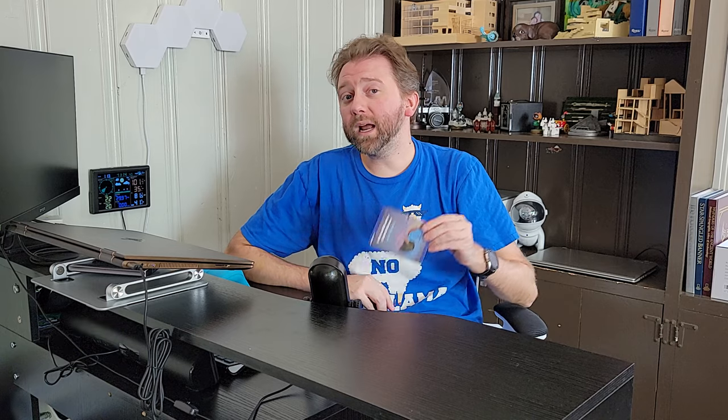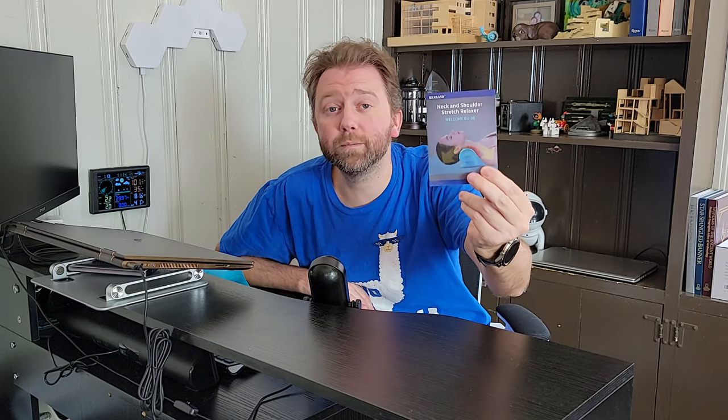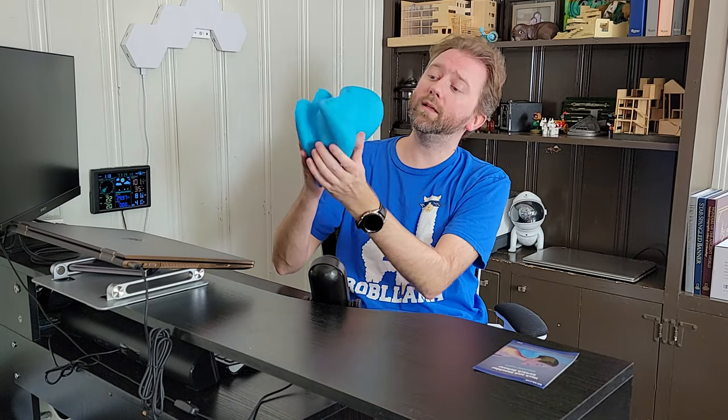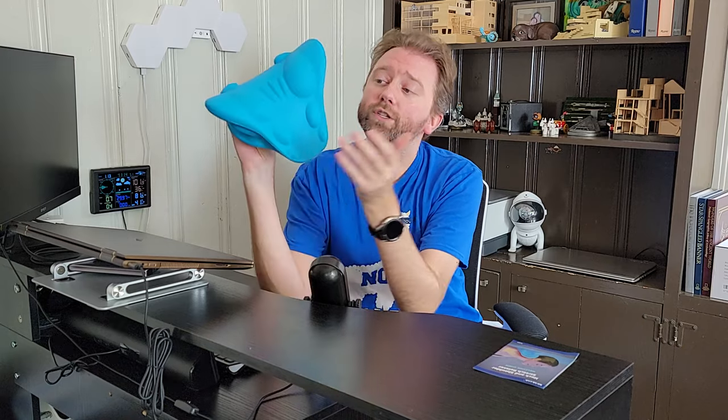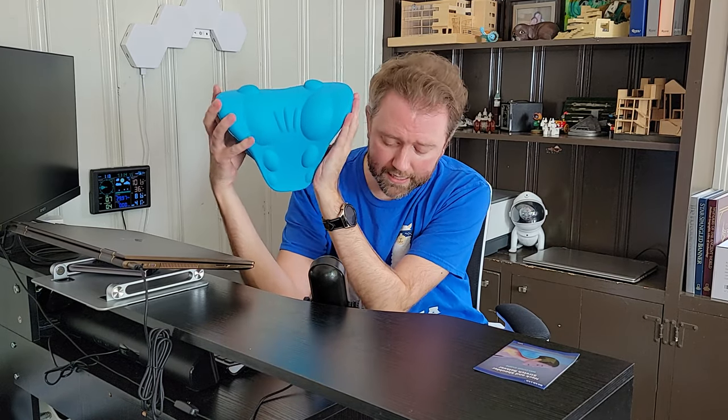Once you open it up, it comes in a bag and you get essentially a user manual which tells you the two different positions to use it in and gives you some tips. Then you get the device itself. To give you an idea of the size, it is ten inches wide, seven and a half inches deep, and four and a half inches tall.